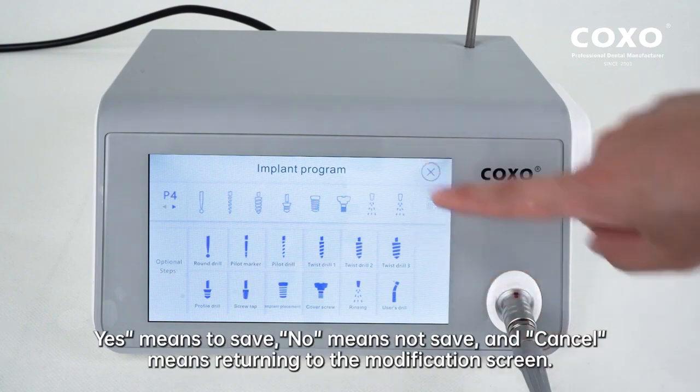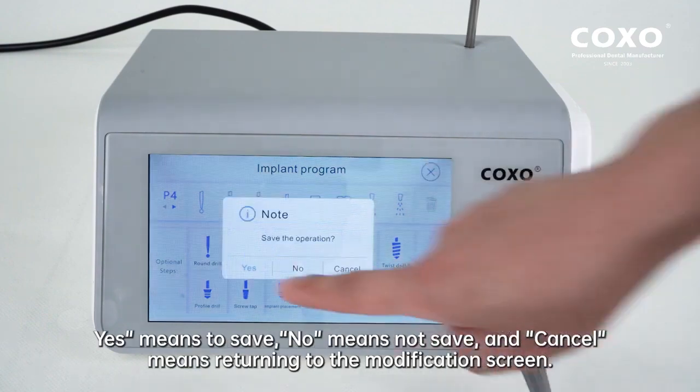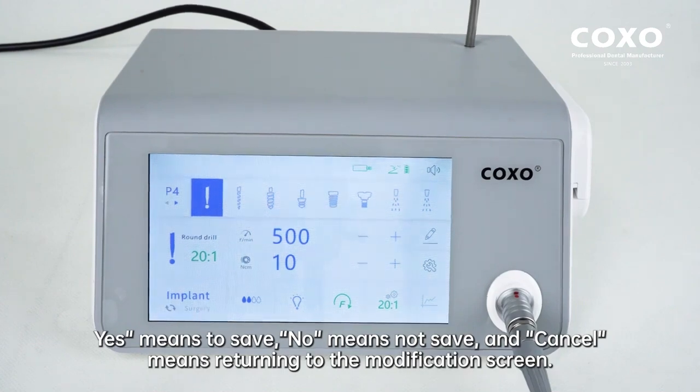When saving a program: Yes means to save, null means not save, and Cancel means returning to the modification screen.